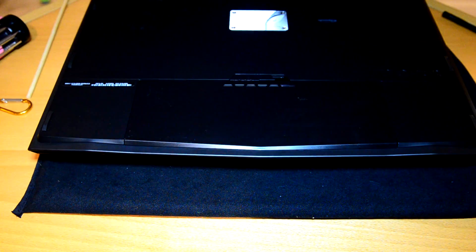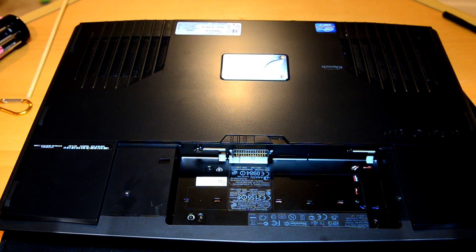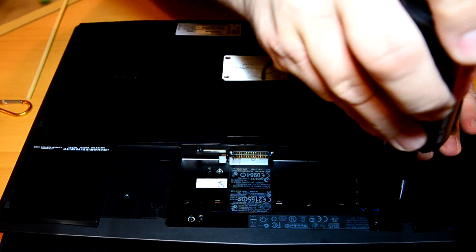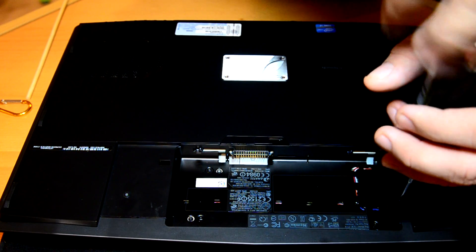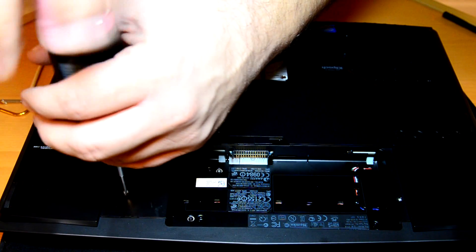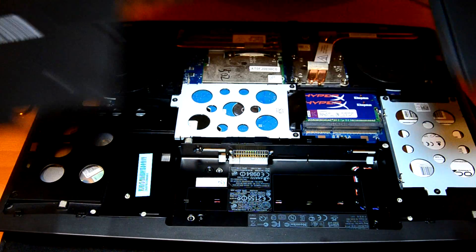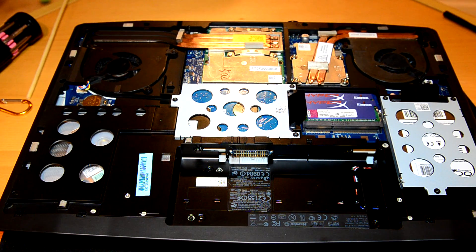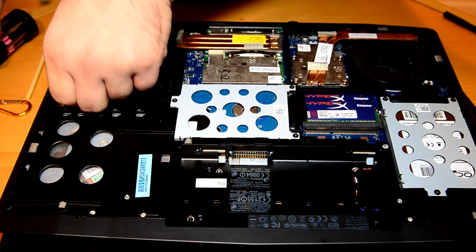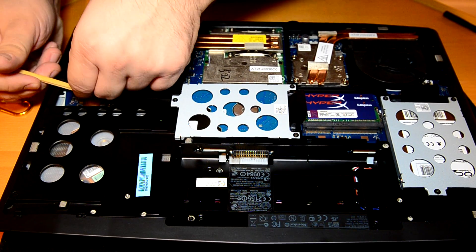I'm doing a quick video on how to change your GPU in the M17X R3. Processor. GPU. If I fumble through this a little bit, it's because I've never done this before, at least not on this system.